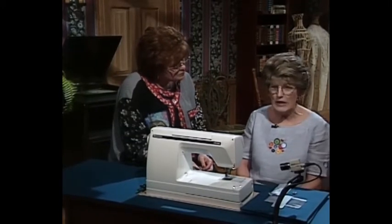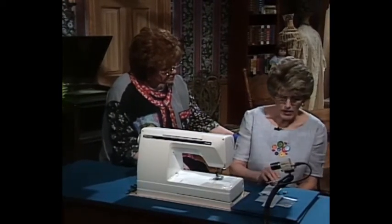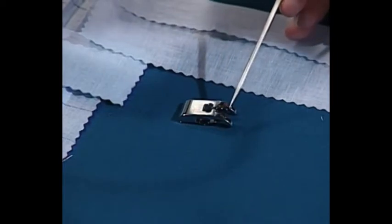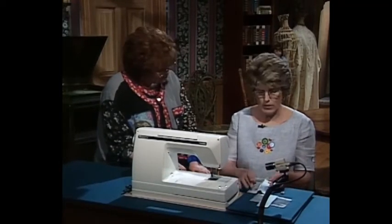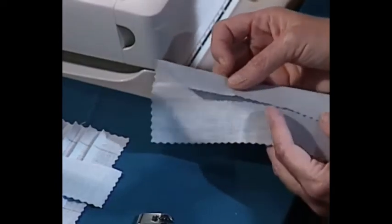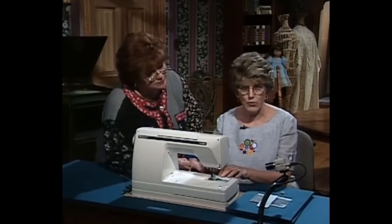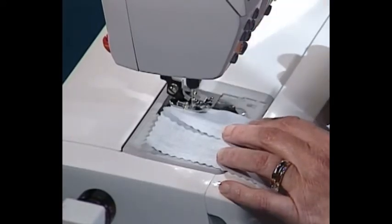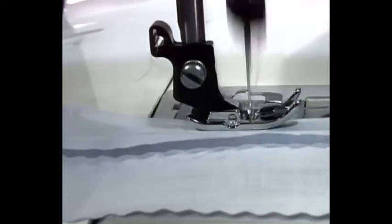Today we're going to use a few accessory feet that you can usually purchase for your machines wherever you purchase your sewing machine. One of the feet is called an edge joining foot. It has a metal piece that runs right down the center of the foot. I already have one on the sewing machine. Take your piece of fabric, draw a line or pull a thread, fold on that line, place it under your foot right next to the metal piece, move your needle all the way to the left, and this will give you an exact eighth-inch tuck. It really is very simple.